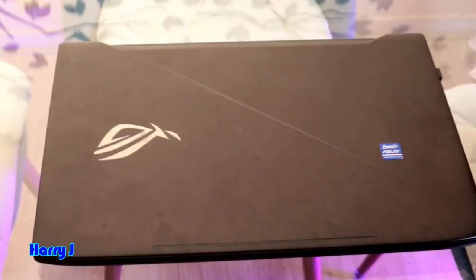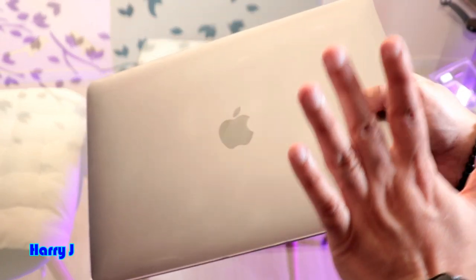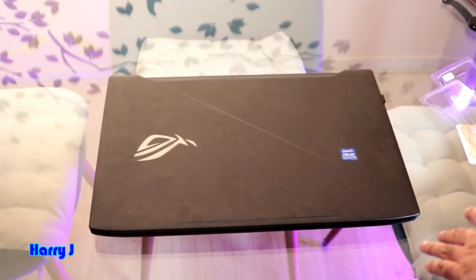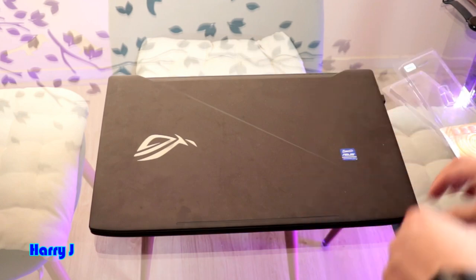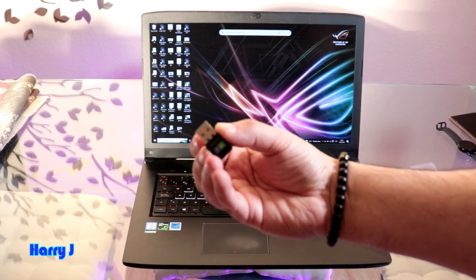One most important thing: you can't connect this one with a MacBook — MacBook doesn't detect this one. I've already tried. So we go to our Windows computer. And another important thing: you don't need any software.